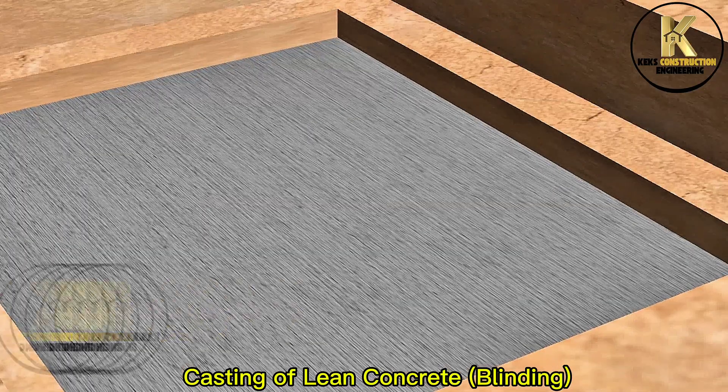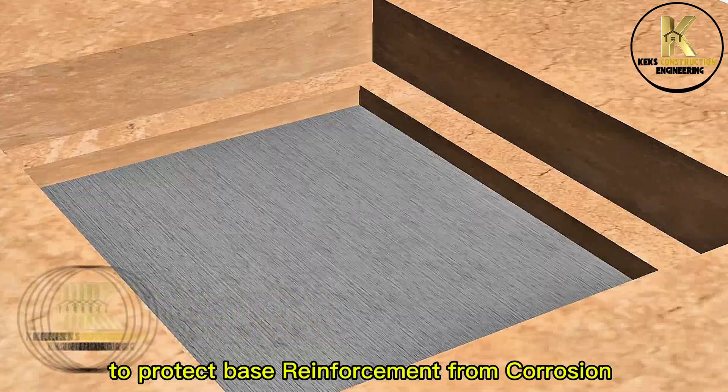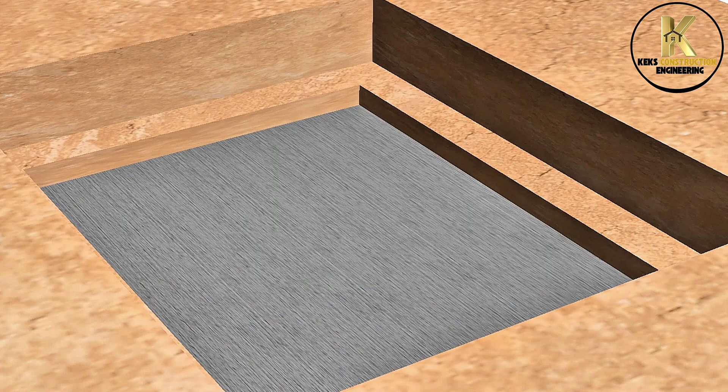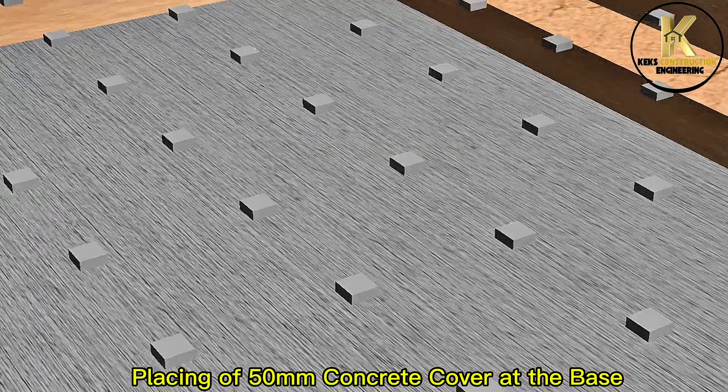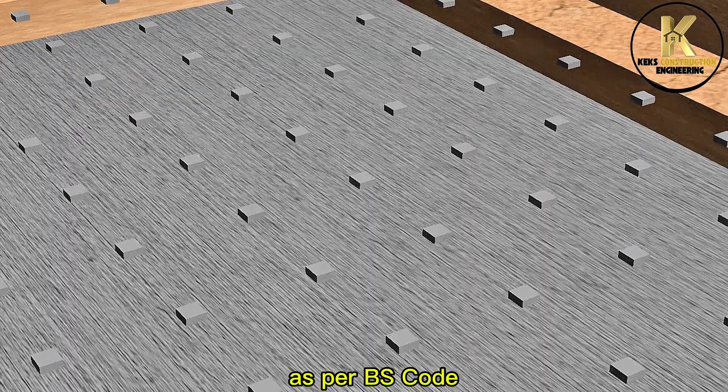Casting of lean concrete blinding to protect base reinforcement from corrosion. Placing of 50mm concrete cover at the base, as per BS code.